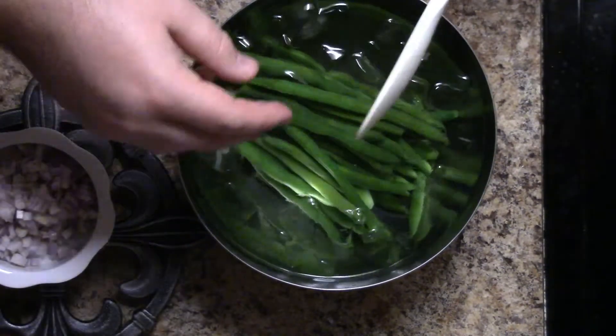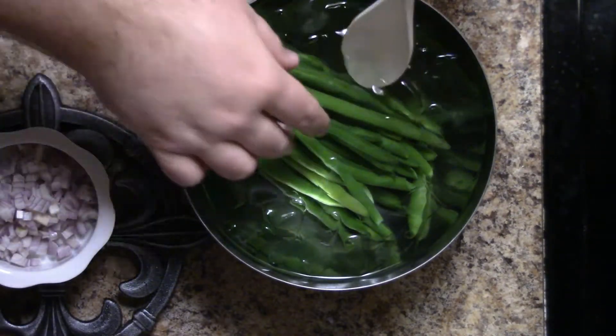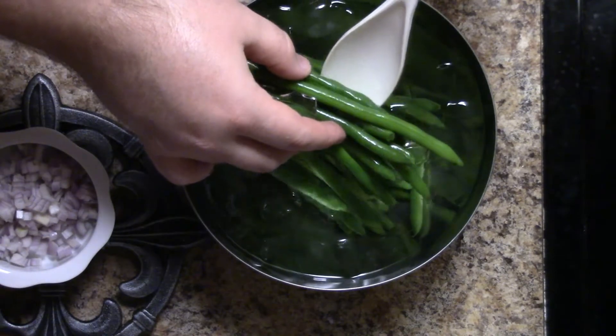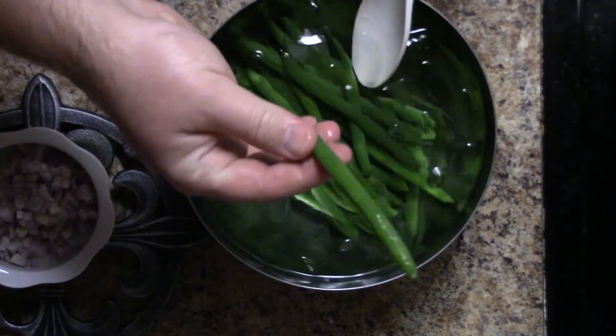And that's all that blanching is — it's as simple as that. Steaming or boiling something for less than two minutes and putting it into ice water to stop the cooking process, and that will freeze the color.